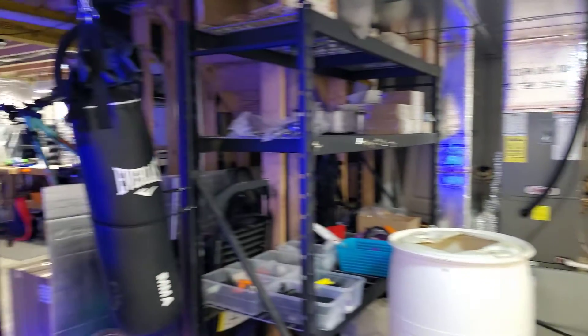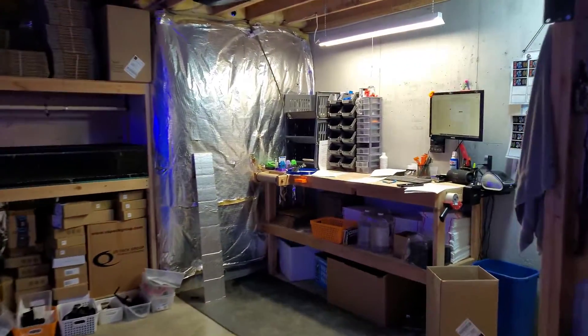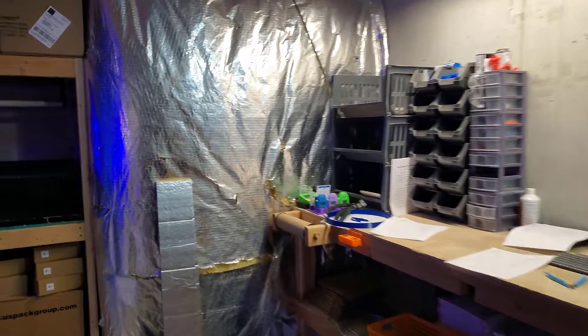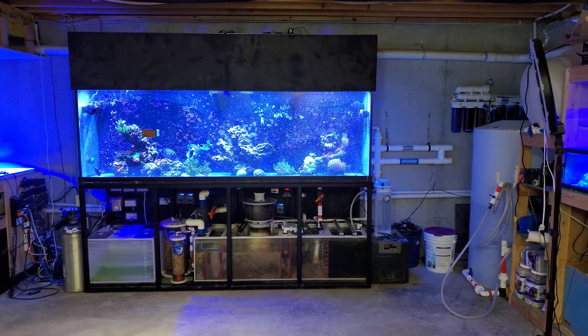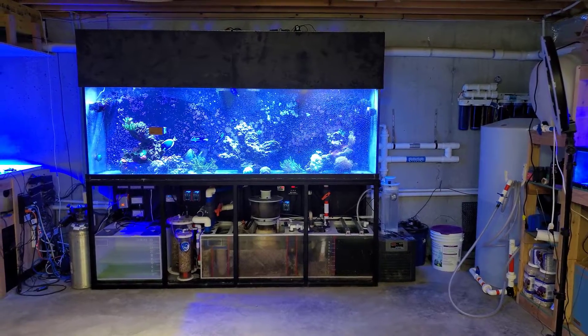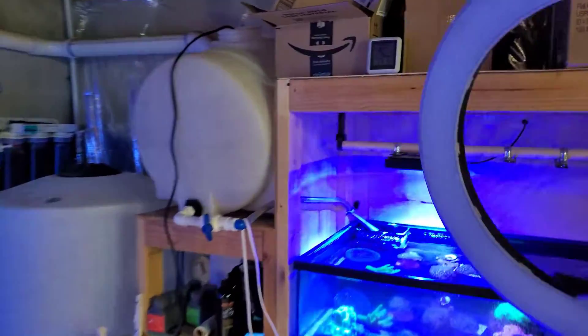We have some storage here and that's about it — a lot of stuff going on down here in the fish room, but it's part of the business. When it comes to removing the humidity, I like to keep it at about 50-ish percent.